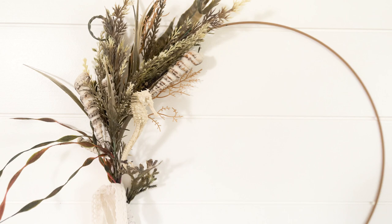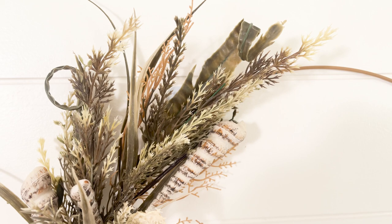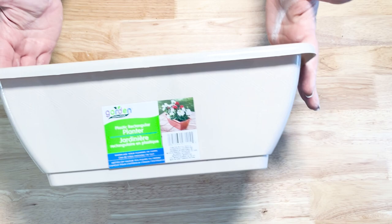I cut off the leftover ribbon and I think this turned out really pretty. I love the neutral colors of these floral picks, and you can always add a pop of color with some different gems or embellishments if you want. I think this is a perfect, affordable, and easy piece of coastal decor.